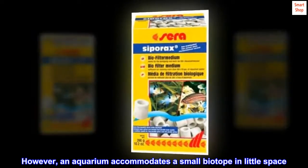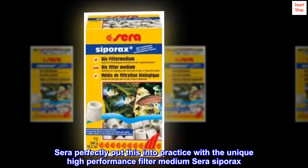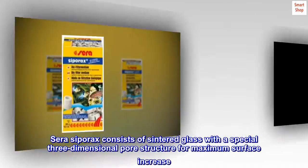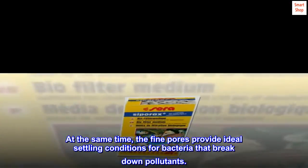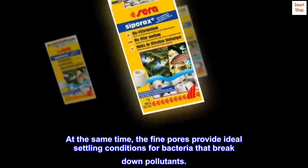However, an aquarium accommodates a small biotope in little space. Cerasi perfectly puts this into practice with the unique high-performance filter medium Cerasipore acts. Cerasipore acts consists of sintered glass with a special three-dimensional pore structure for maximum surface increase. At the same time, the fine pores provide ideal settling conditions for bacteria that break down pollutants.